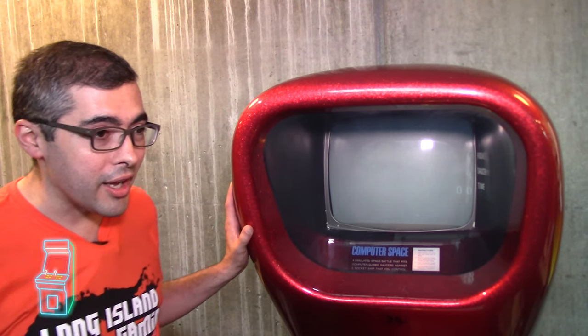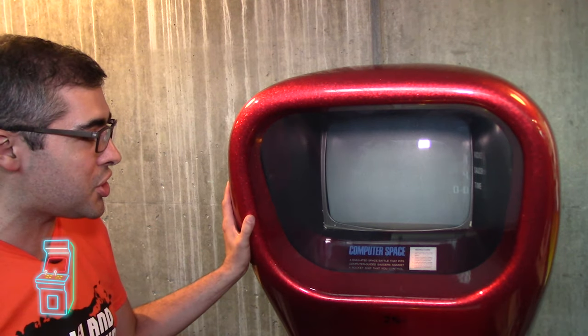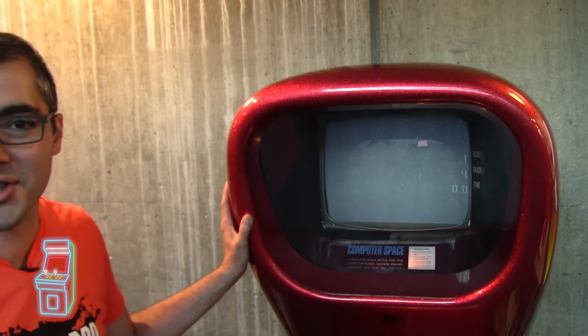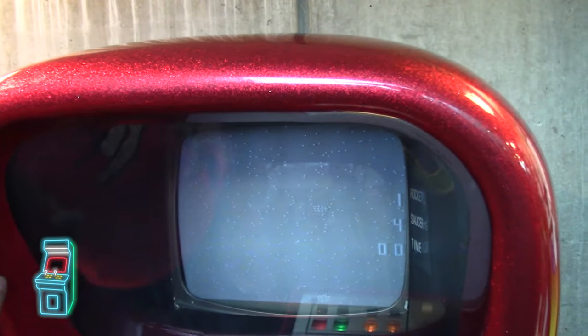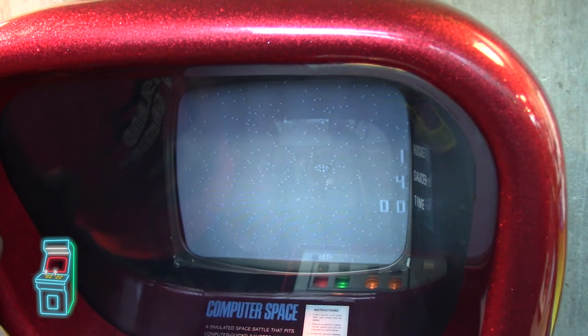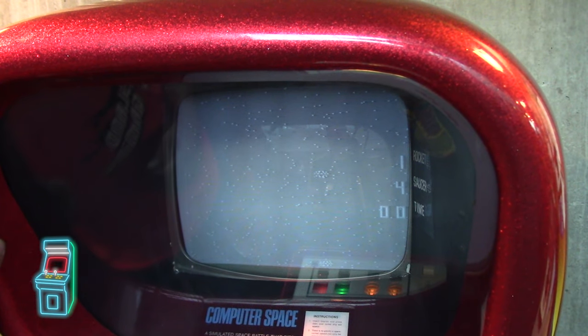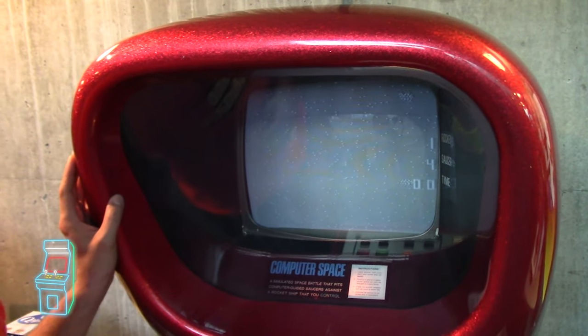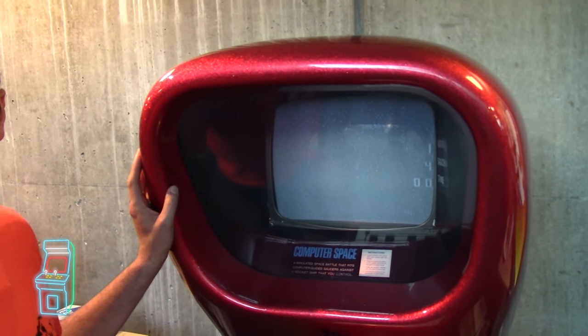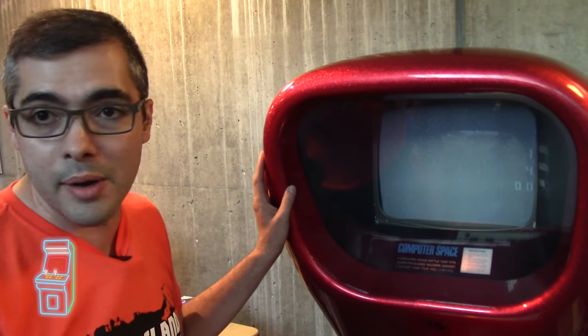Okay George, walk us through this and how you got it to work. Sure. When I first encountered this machine, there were quite a number of problems. First, the power supply had completely blown, so there was really no hope of saving that. Probably the biggest problem was actually the monitor — the original tube looked fine, but the circuit board was shattered, literally in about 12 or 13 pieces. And when I looked at the logic board, there were some visibly bad capacitors.